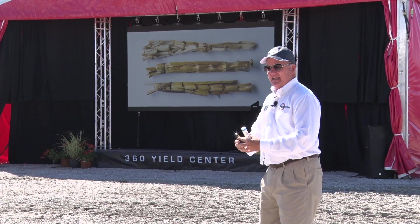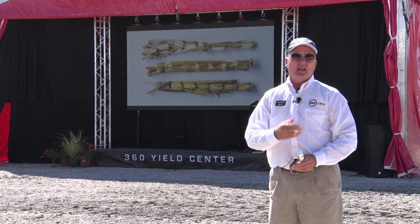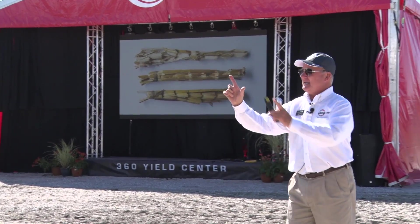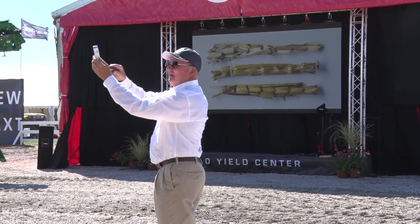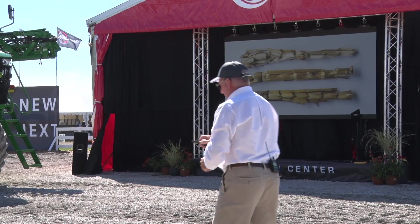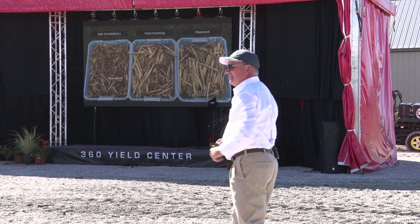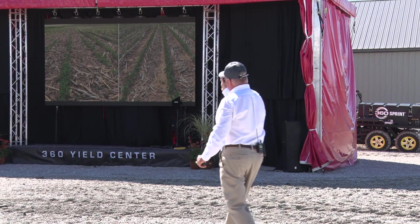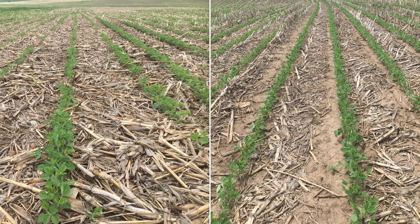We don't make confetti because row cleaners the following spring need a clean seed trench — if there's residue with the seed, you're going to misfire. If I create a seven-inch piece, my row cleaners can pitch it out of the way and the residue still gets quickly digested. You can see the comparison in the tubs: far left is 360 chain roll, then Deere intermeshing, then Deere oppose. And the real story is what you plant into the following spring — managing residue for success. Look at the difference side by side in the same field with different corn heads.